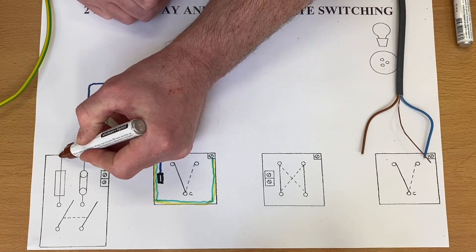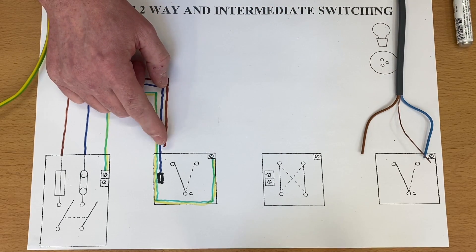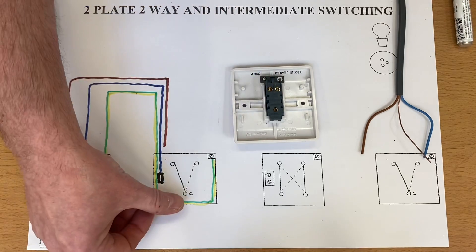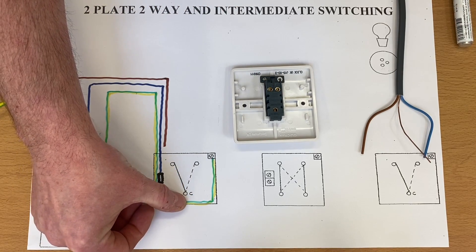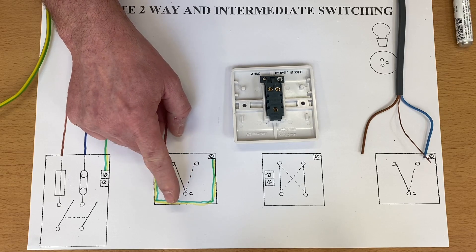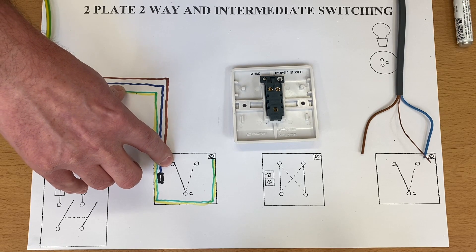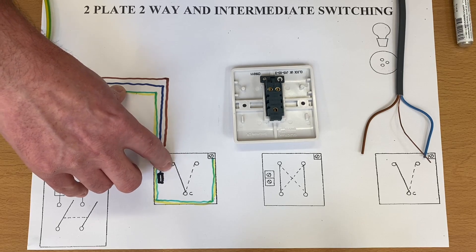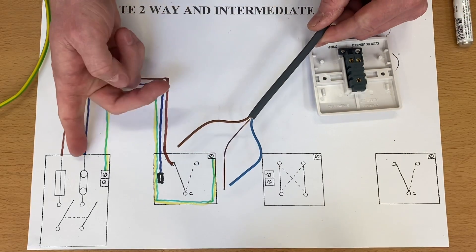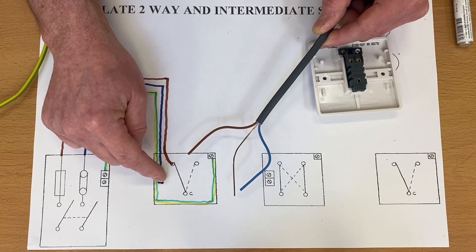Now we're going to bring our permanent line in — that's coming out the top of our six-amp breaker. We've got to make a decision where that's going to go within our switch. It wouldn't matter which of the L1 or L2 terminals it goes in, but I don't put it into common because I always use black as common. So I'm going to bring my feed in here — it's the nearest point for me in my switch and it keeps things less messy. This is the two-plate method: permanent line, neutral, and CPC directly into my switch.